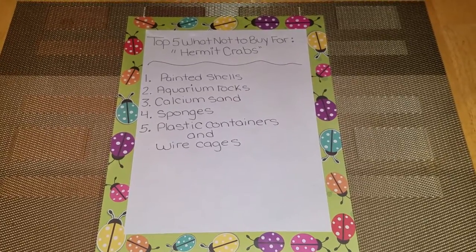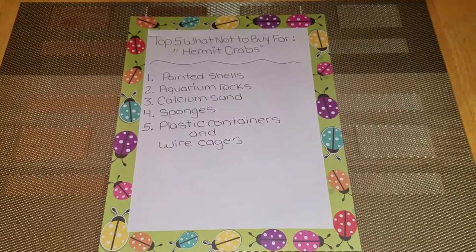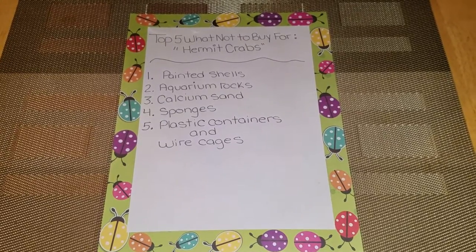Number four is sponges. Sponges can add bacteria and grow bacteria, and it's not good for your hermit crabs and it can also kill them. So please do not buy it.